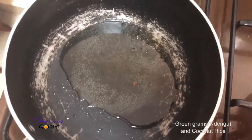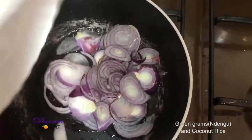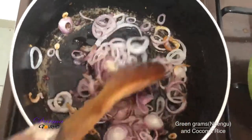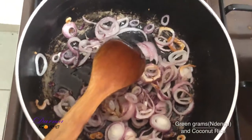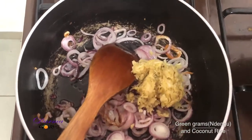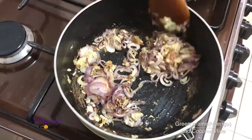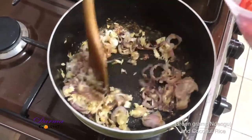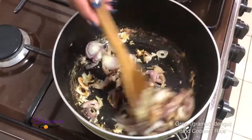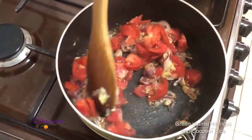In my pan I have added two tablespoons of oil and I'll add my onions. I'll cook them until they are translucent. My onions are almost ready, so I'll now add my ginger garlic paste and let this cook for about a minute. I'll now add my tomatoes and let them cook until they are ready.